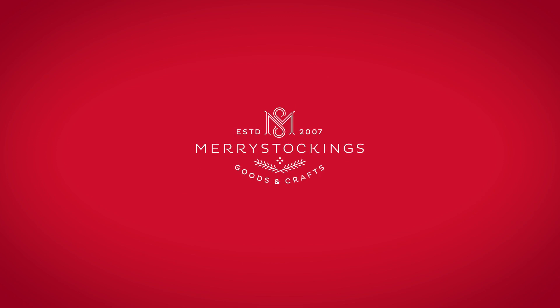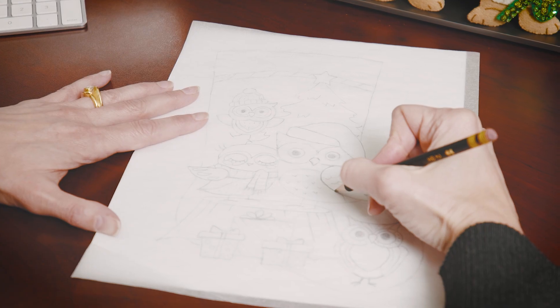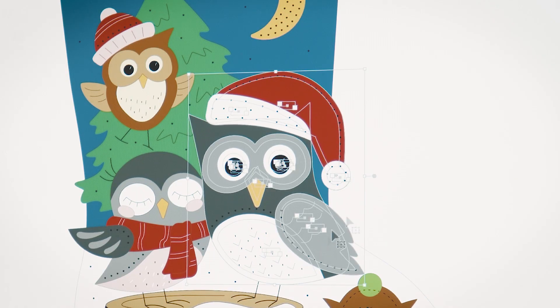So how are the Merry Stockings brand of felt craft kits created? Each new idea starts as a sketch. Our designers, often inspired by you, our customers, take this idea and turn them into working digital prototypes.